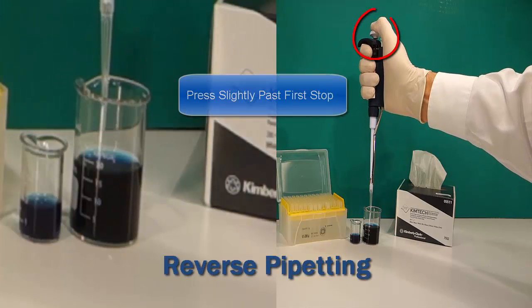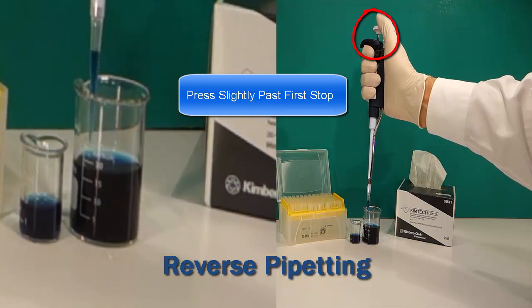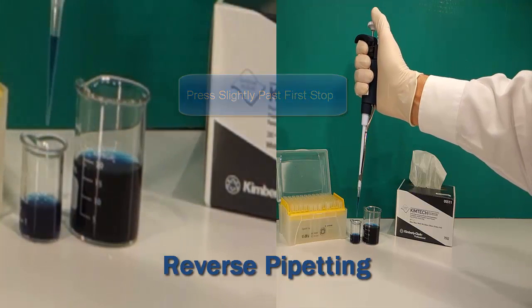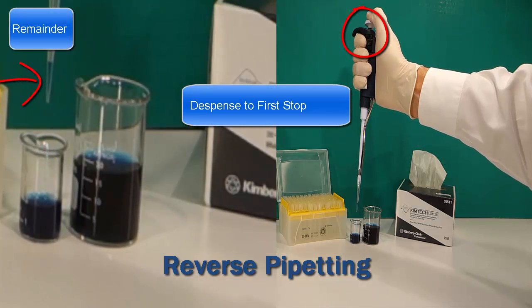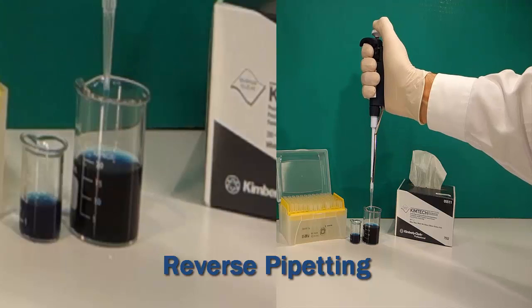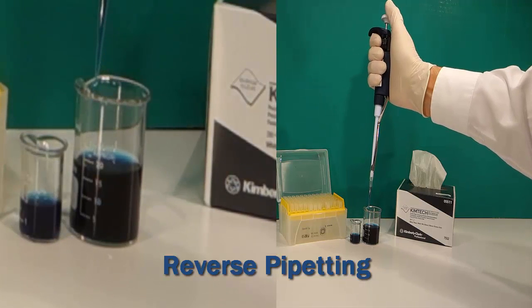To reverse pipet, push the plunger slightly past the first stop. Insert the tip in the liquid and slowly aspirate to the top. Dispense liquid to the first stop, leave the remainder in the tip, and repeat the pipetting cycle. Or leave the remainder in the tip to discard with blowout.